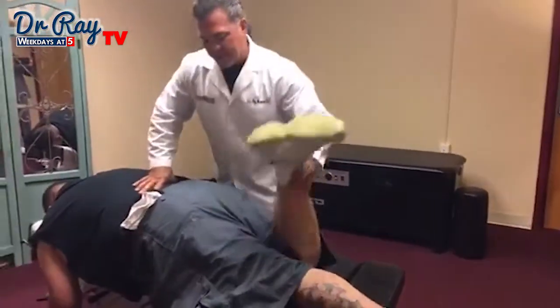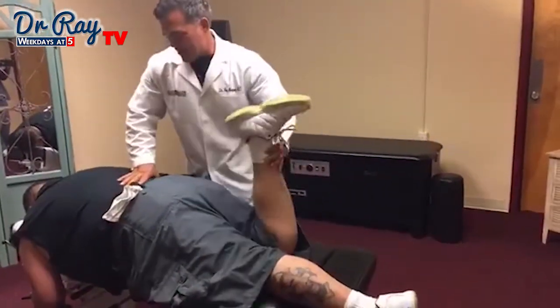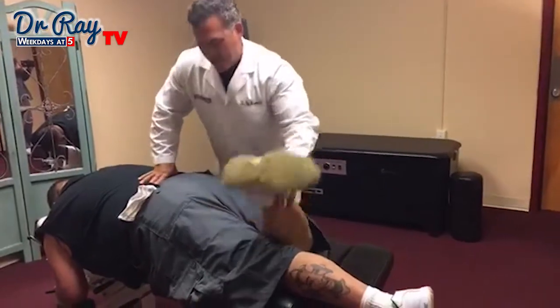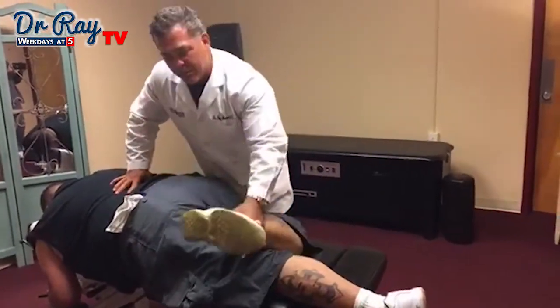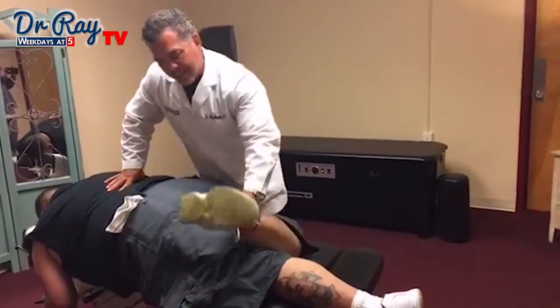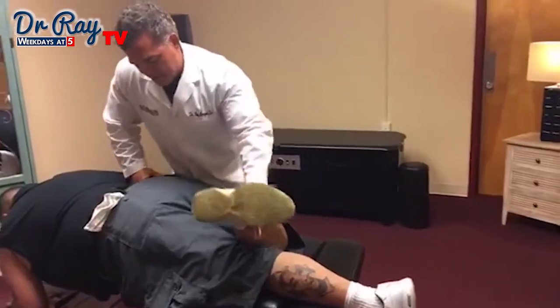I'm just going to switch to the other side. Automatically when I'm feeling this side it's a little tighter. Chiropractors like things even on both sides — I'd rather have them tight on both sides than one side real loose and the other side tight. But again, a little tender.